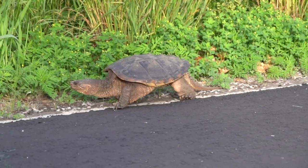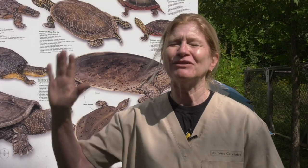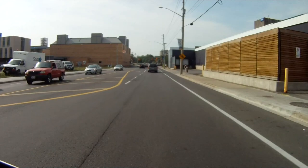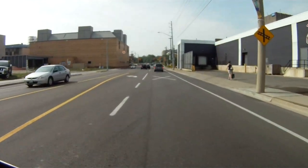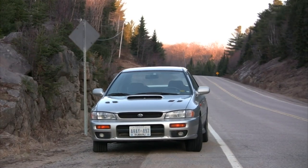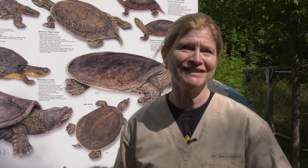So what do you do if you see a turtle on the road? You don't want to be out there stopping traffic on your own — we don't want people to get injured helping a turtle. But if it's safe to do so, they can pull over and help the turtle across the road in the direction it's going, even if it makes no sense to us.